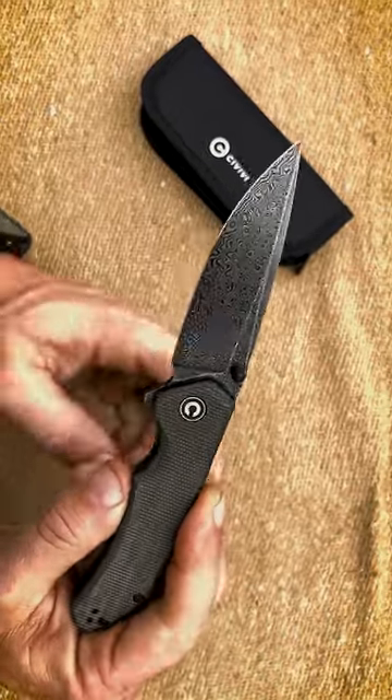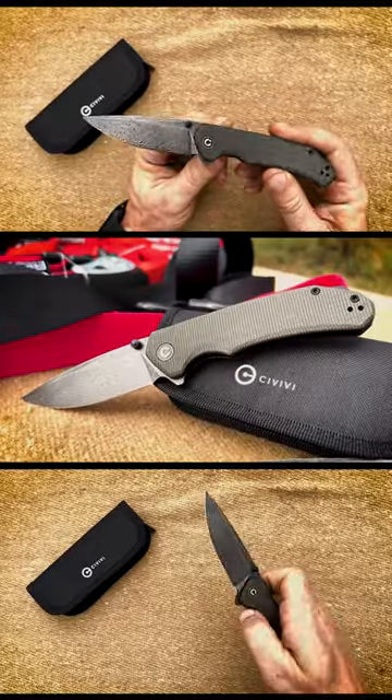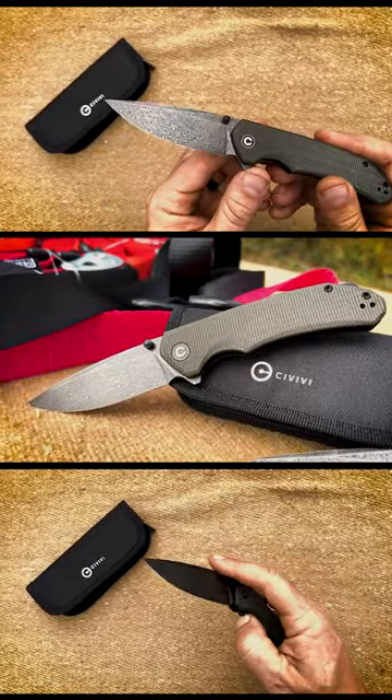This is a very sexy knife right here, and she's smooth, ladies and gentlemen. It's a Vivi Brazen Flipper Thumbstud Knife.